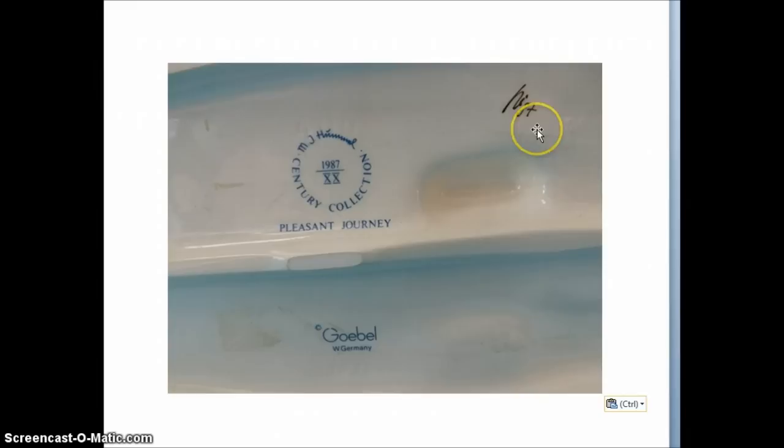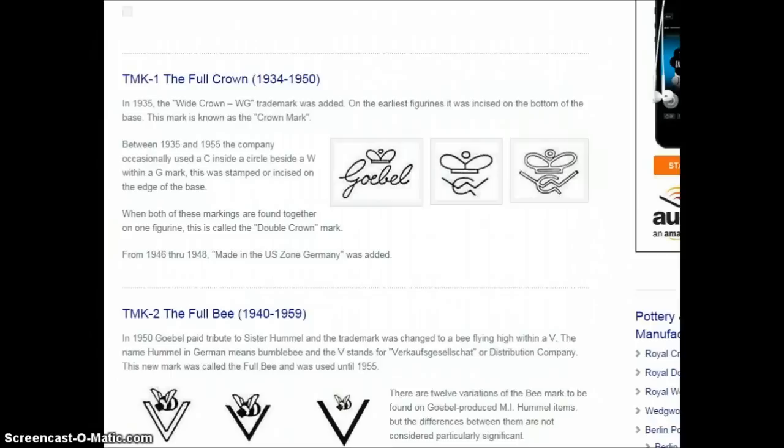If you find a piece that has something like this on it, it's not a signature. Your piece is not signed. At every different part of the process of making this piece, it is initialed — signed off by the person or artist who hand-painted it. So this is not a signature, these are actually initials. If you put in your auction that you've got a signed piece, a real collector will message you and tell you that's not signed, it's initialed.